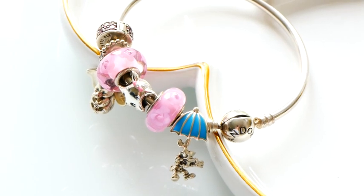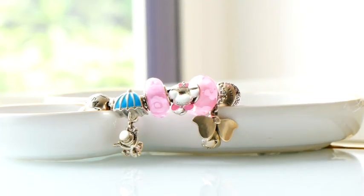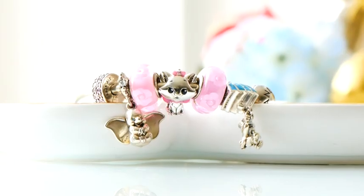To start off, I have my design on the Pandora Moments bangle — the classic bangle in a size 17 centimeter. On here I have six Pandora charms.